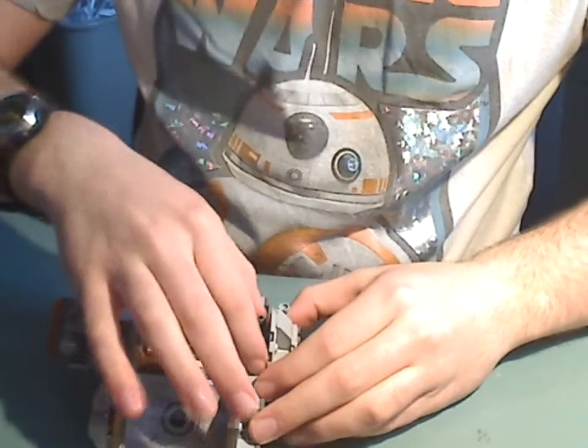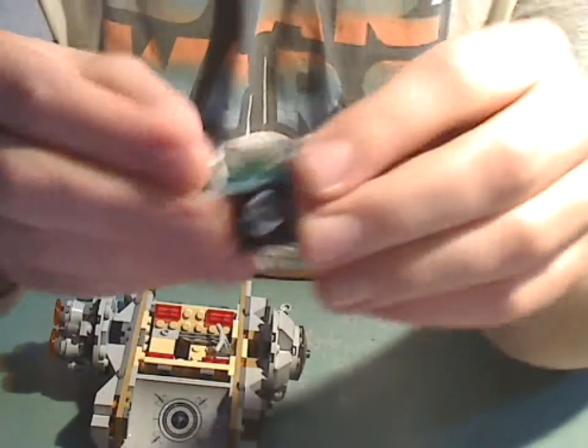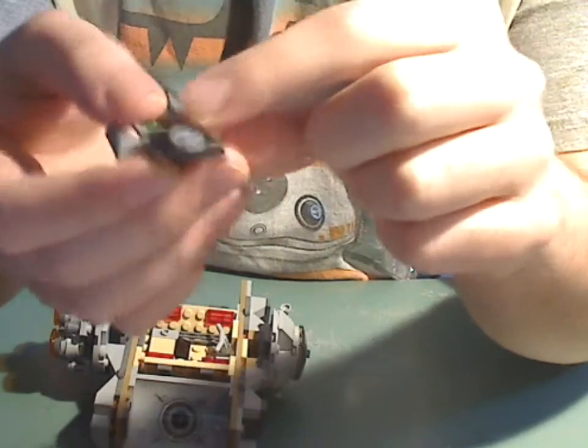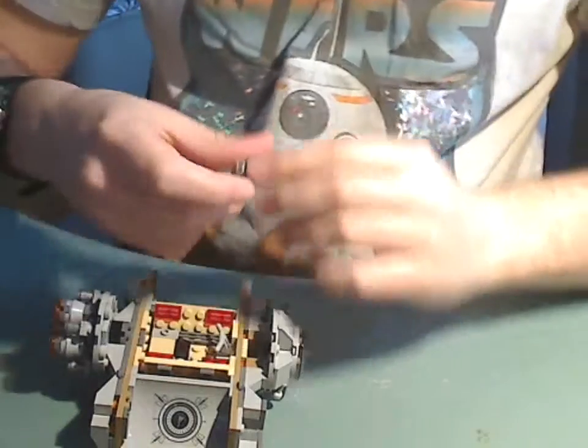Also, this thing here — you can slip it out and it's the plans for the Death Star. And it's not a sticker either, it's printed on.